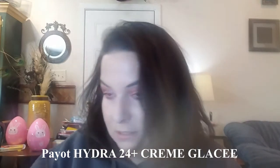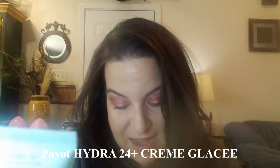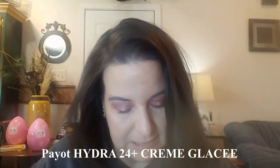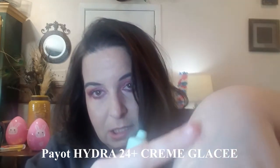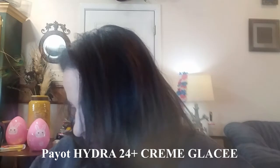Next is Payot Hydra 24+ Cream Gloss. Full size is $48. This silky rich cream moisturizer melts into skin for intense 24-hour hydration — apply over face after cleansing, morning and evening. It has kind of a thick feeling to it, so I would probably use that as a night moisturizer.